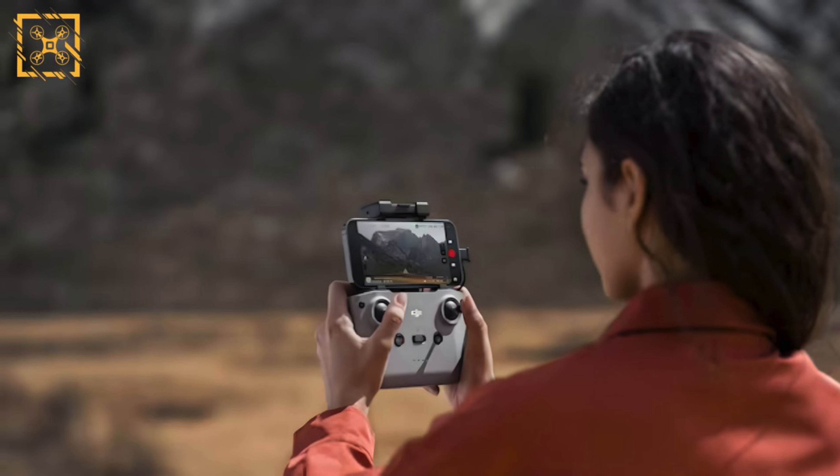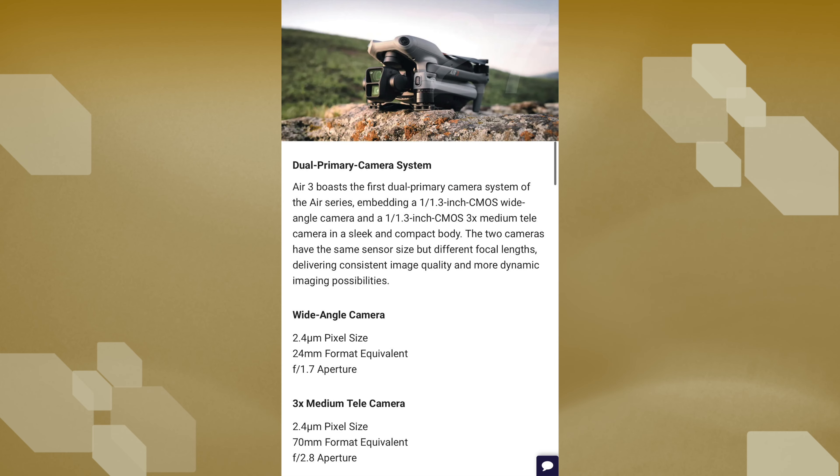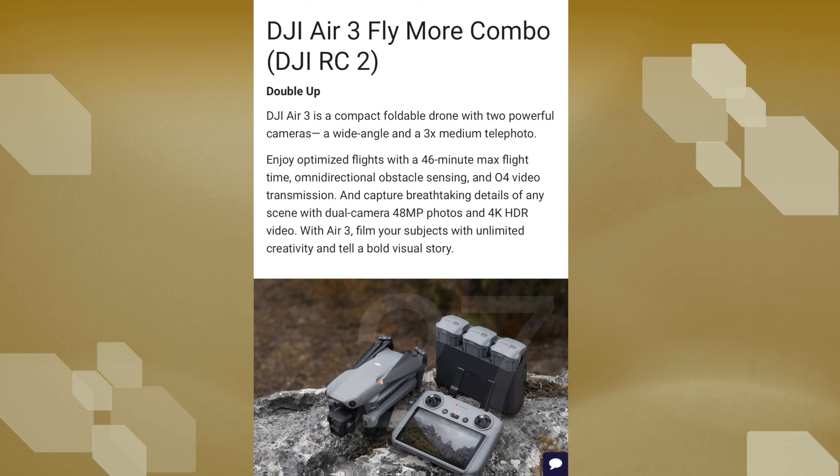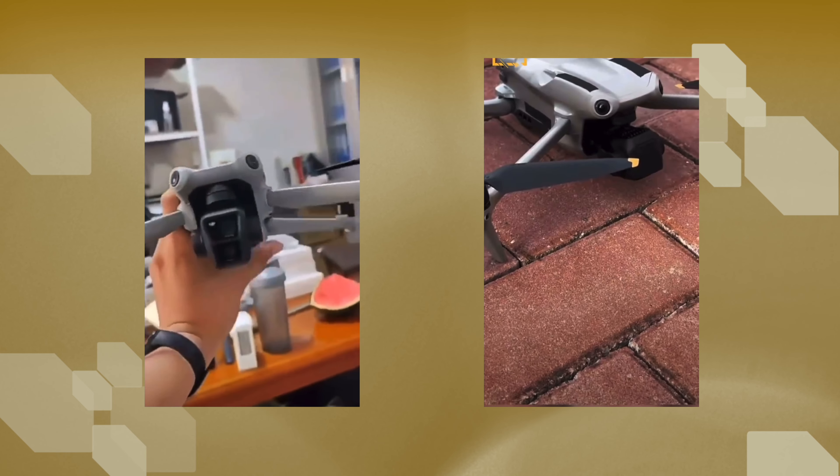In today's video, we're taking another look at the latest leaks on the upcoming Air 3. It seems like we have a release date, the actual specs, the price, and some new live videos of the latest drone from DJI. But I also want to highlight that these are only leaks and nothing has been confirmed by DJI themselves.